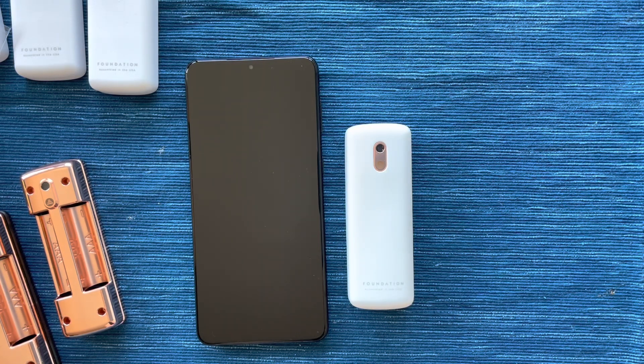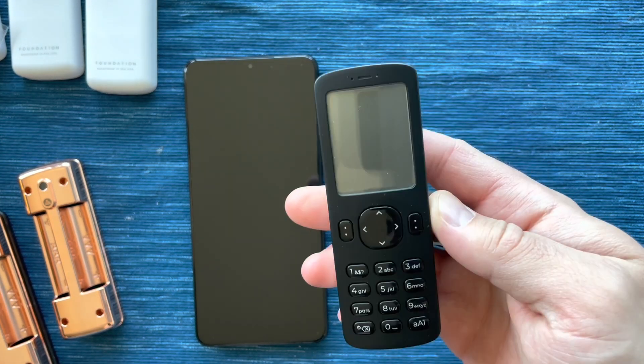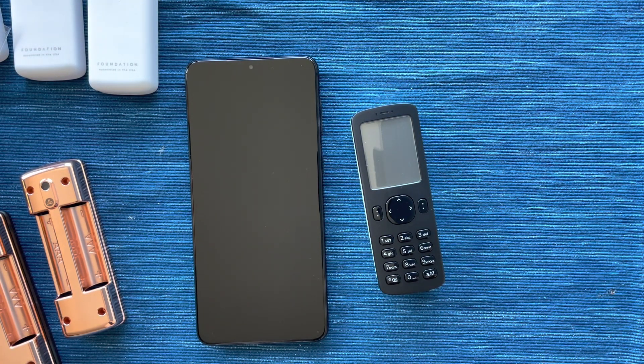Here we have a Samsung Galaxy S21 and a Foundation Devices Passport. Passport is a completely air-gapped hardware wallet, meaning that it communicates with any smartphone or computer via camera and QR codes, or via a microSD port on the top of the device. In this video, I'm going to walk through first pairing Passport with the Galaxy phone, and then we're going to actually do a Bitcoin transaction.